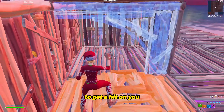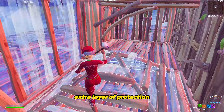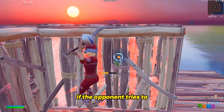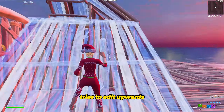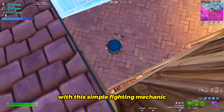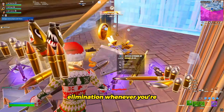If your opponent tries to get a hit on you, you can edit that cone and you'll have that extra layer of protection. If the opponent tries to full box you, you will have this wall to escape. If the opponent tries to edit to the side, you can apply piece control and full box them. If your opponent tries to edit upwards, you can place a wall and easily block your opponent. With this simple fighting mechanic, you can almost certainly get yourself an elimination whenever you're pushing an opponent.